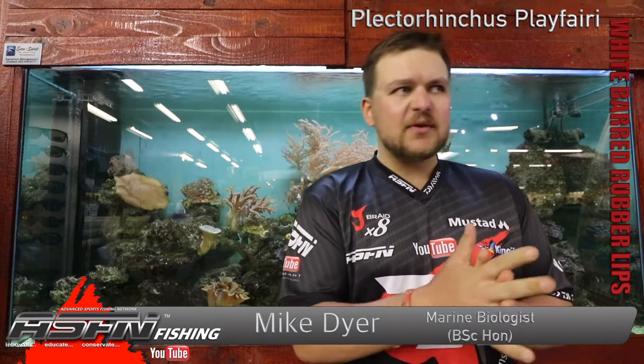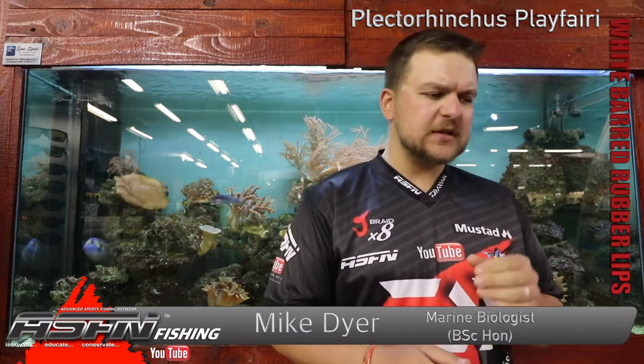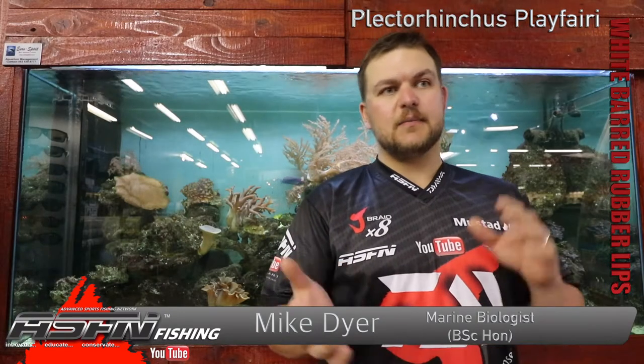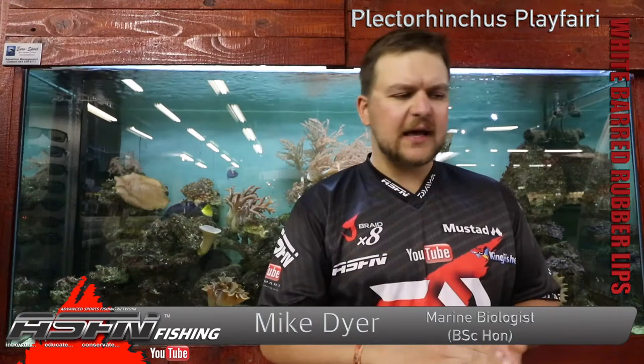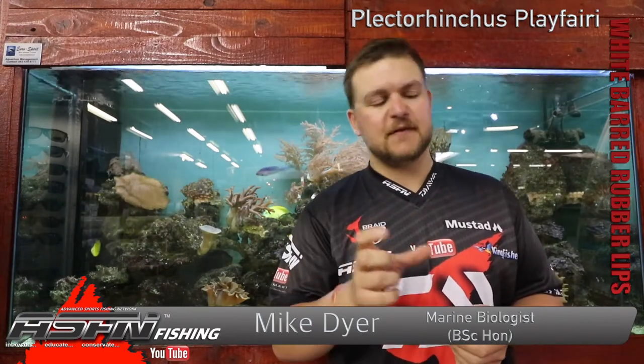Morning guys and girls. Today we are going to be talking about a more reef based species, specifically the white barred rubber lips. Its scientific name is Plectorhynchus playfairi. Plectorhynchus comes from 'shielded nose' — they've got scaling on the top of the nose or front. And playfairi is named after the famous ichthyologist Playfair.